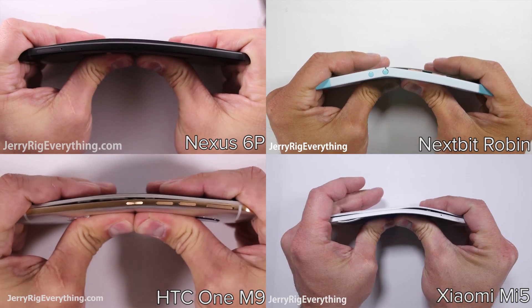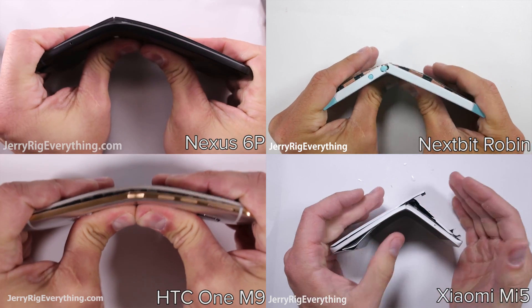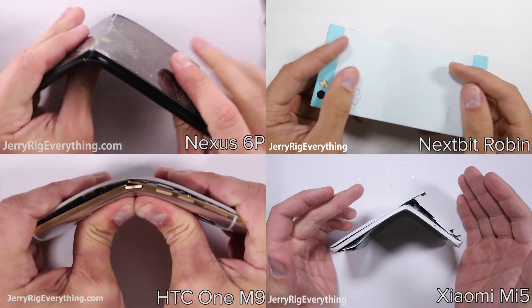I brought a couple phones. I've done over 30 durability tests on my channel and only four of those phones have broken.